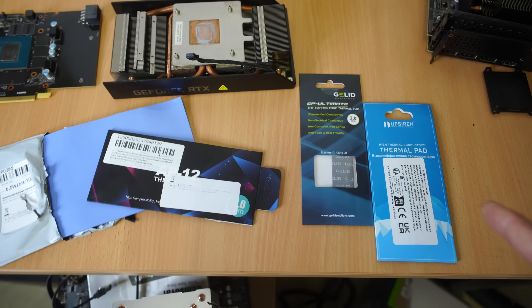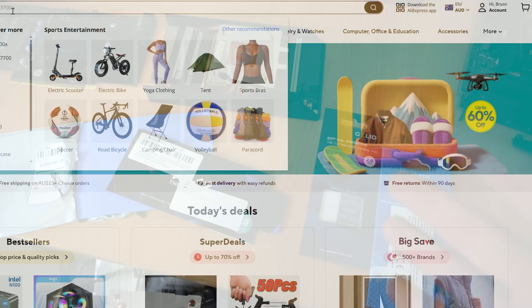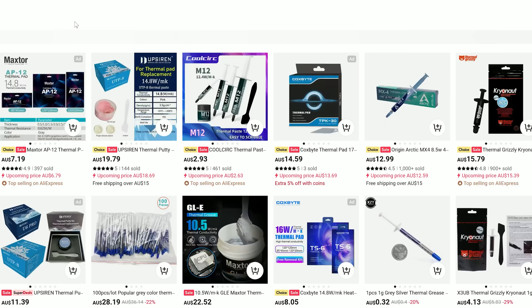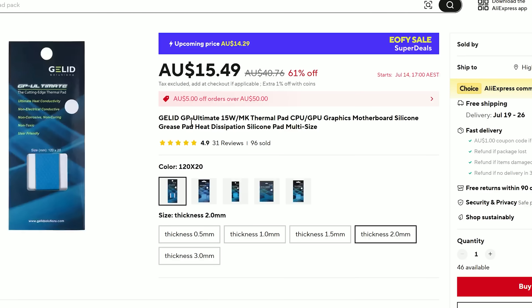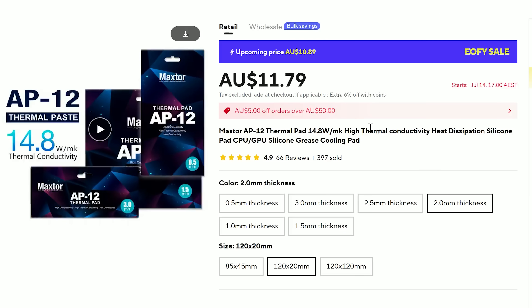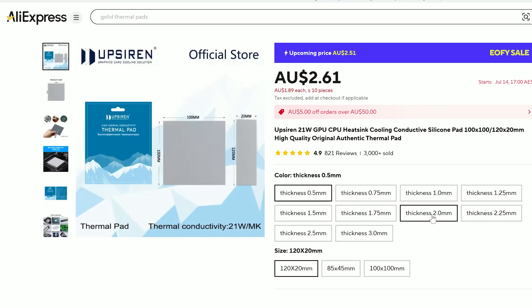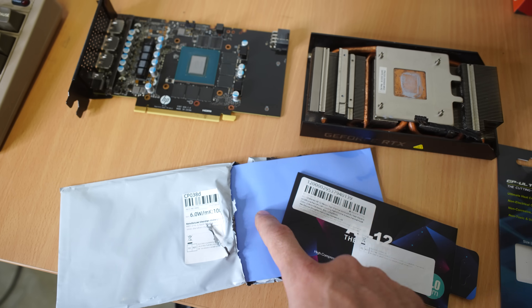So I decided to go on AliExpress and take a look at thermal pads, but while I was looking I was presented with all these options and of course the price was ranging depending on what we got. So I decided just to test them all and do a video to see what the best value thermal pad was, or whether there's any difference between these high numbers companies are throwing out versus just the generic thermal pads, which are the cheapest.